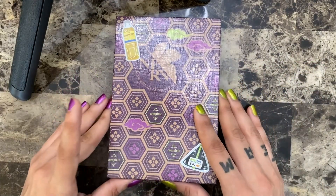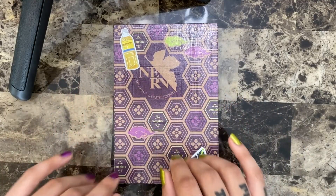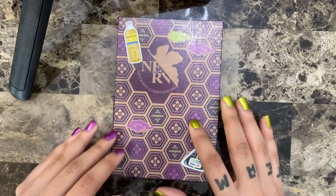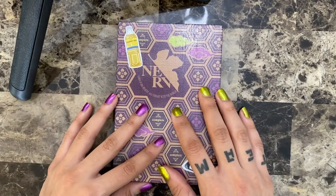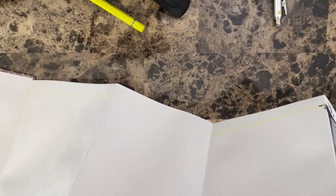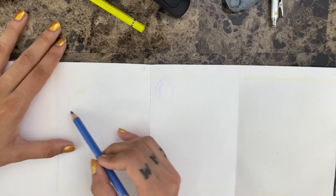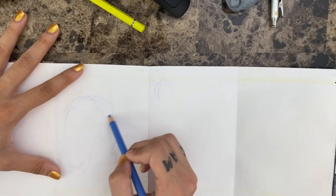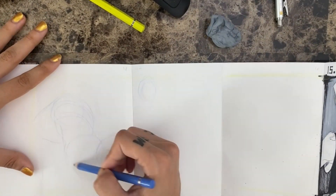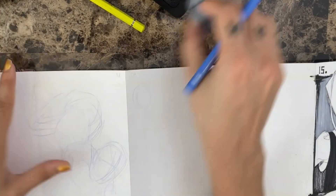For those of you that don't know, Inktober is a really fun event every year during the month of October where artists get together and draw daily. For this, I'm going to be working on an orihon, which is basically a Japanese accordion book, and I decided to do my characters for the whole book.